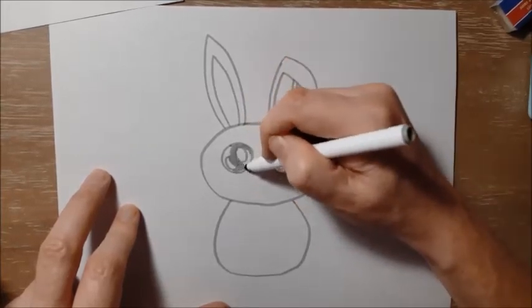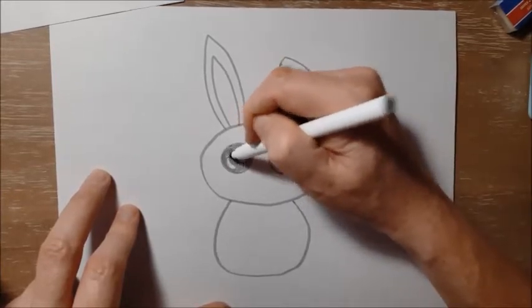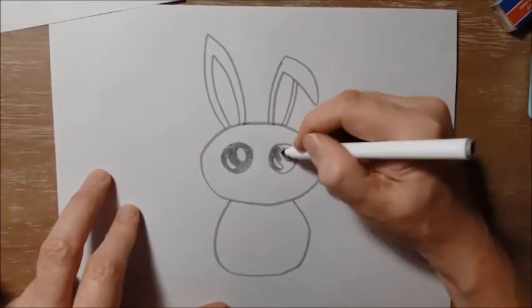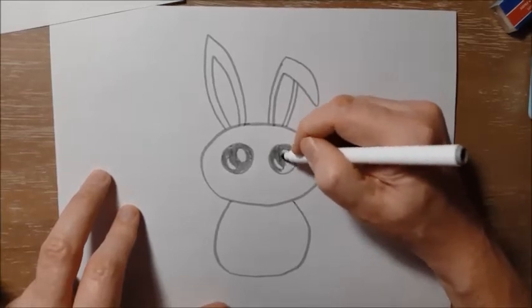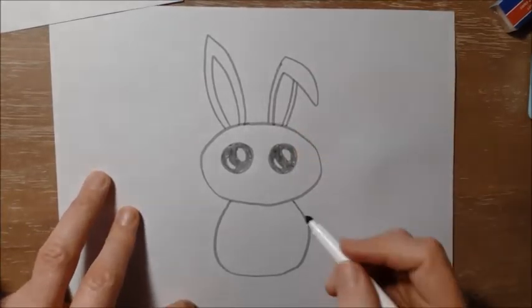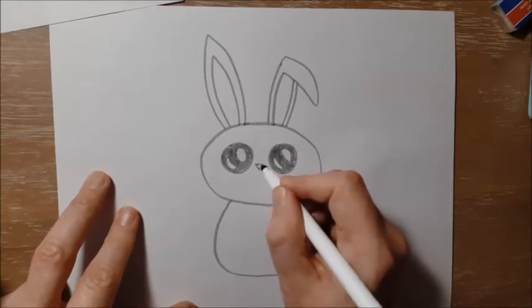As usual at the end of the drawing, I'm going to go back and outline all of this again with my black marker. Remember, you should be using a pencil right now, not a marker, to do this part of the drawing. That way we can change any lines or add any little details we want and make it look better. So there's the eyes.